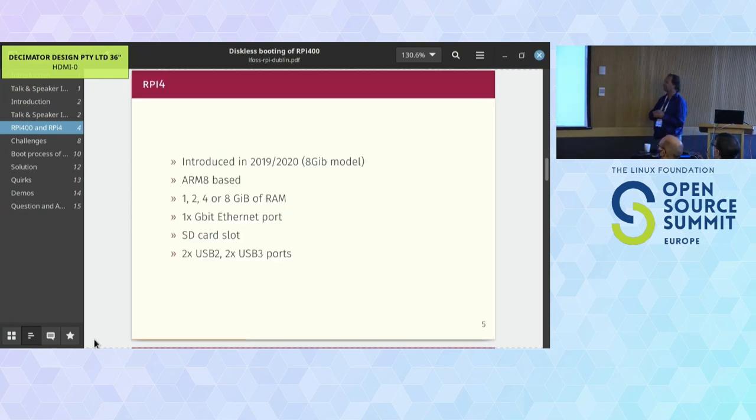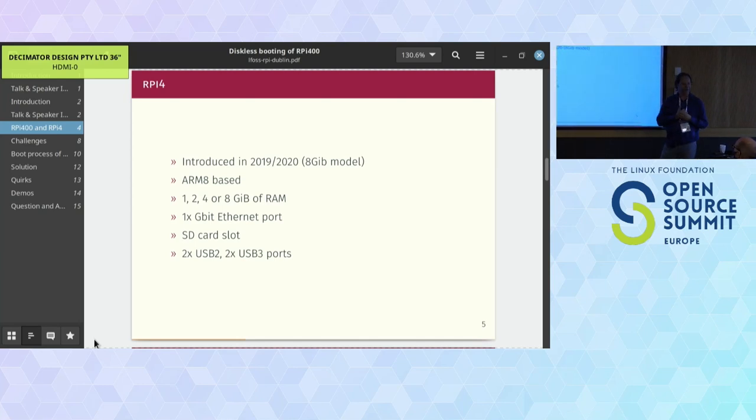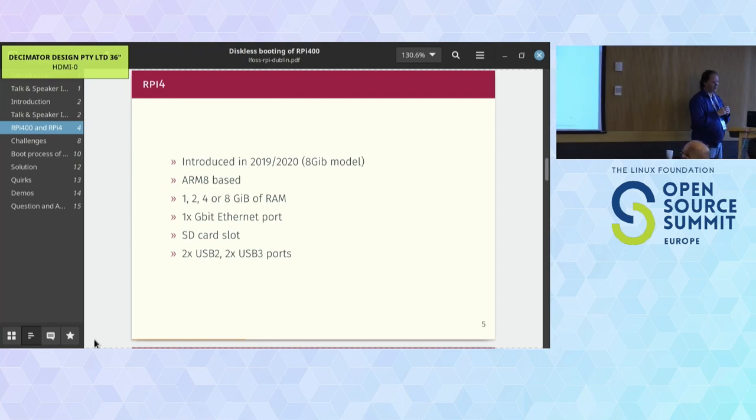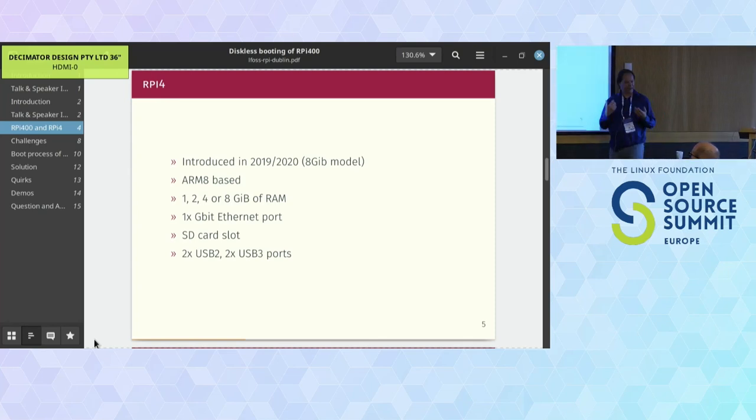The Raspberry Pi 4 was introduced in 2019, a successor to the successful Pi 2 and 3 range. The Pi 4 is a lot more powerful - actually more powerful than laptops introduced four years ago. It's ARM8-based. In 2020 we even got an 8GB model, which makes it really nice for Kubernetes environments.